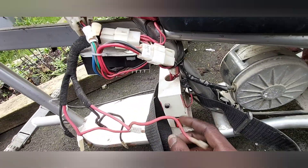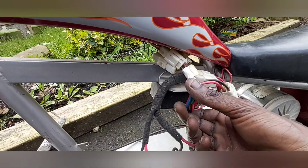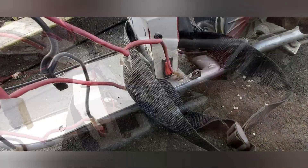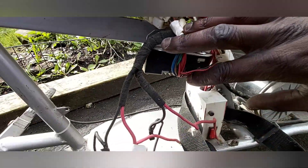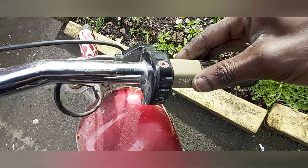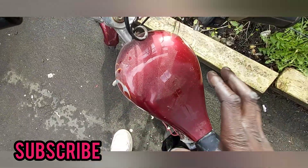We've got the old 24 volt speed controller here, and we're going to overvolt this motor to 36 volts — I've seen other YouTubers do it, so that's what we're doing. We'll be using a new controller and adding a brand new twist throttle, because the old one probably won't work with the 36 volt controller.